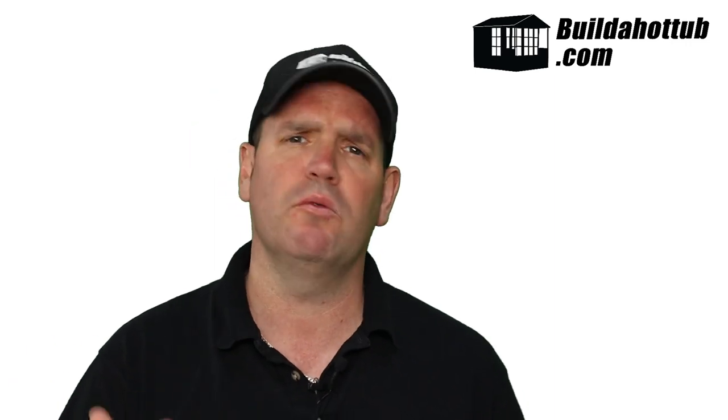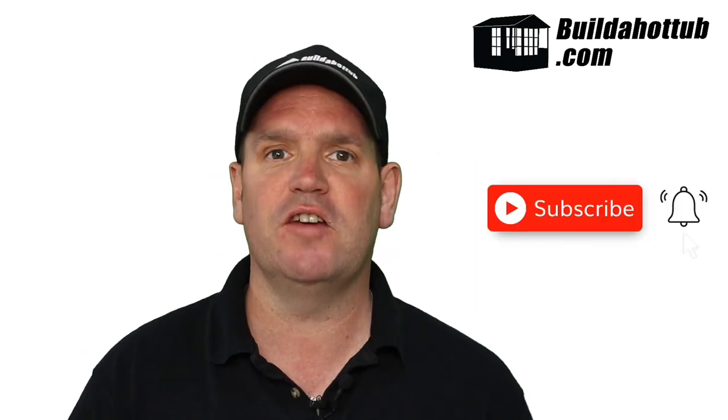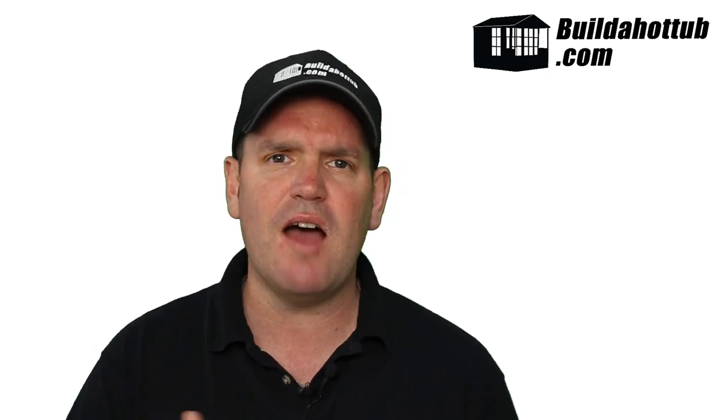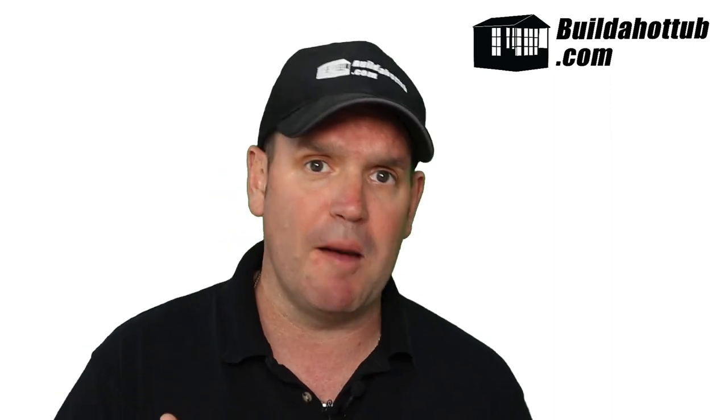So there are two options: a blower or Venturi. Why do you need a blower? Before we get into that, please do subscribe to the channel and hit that notification icon to be notified when my videos go live. I do two long-form videos like this every single week, plus a whole bunch of shorts, and everything on this channel focuses around DIY hot tubs and plunge pools.